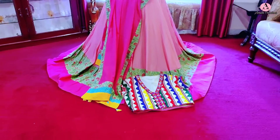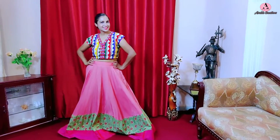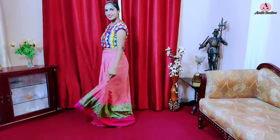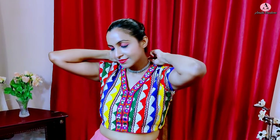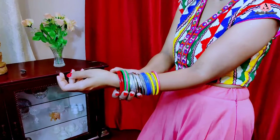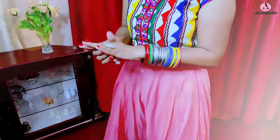यह दुपटा भी बहुत colorful और pretty बना है और इसे और भी outfits पर use कर सकते हैं। यह लहंगा चोली is looking so gorgeous — और इसे न सिर्फ Navratri events पर बल्कि weddings में हल्दी, सगाई, और मेहंदी जैसे day events के लिए भी perfect है। Since यह Navratri special video है तो मैंने oxidized thin choker neckpiece, बड़ी size की oxidized and colorful bangles को mix-match करके पहना और oxidized statement rings के साथ look complete किया।